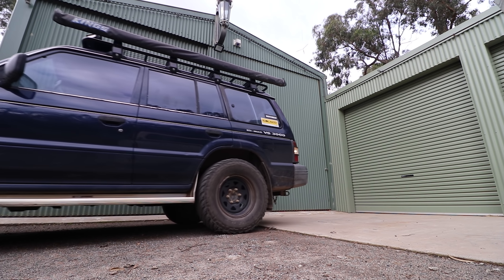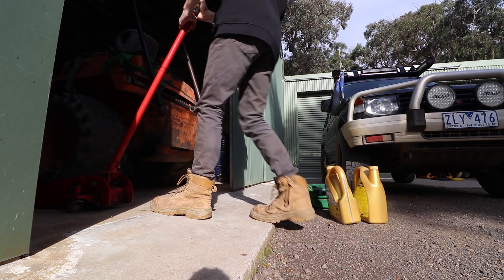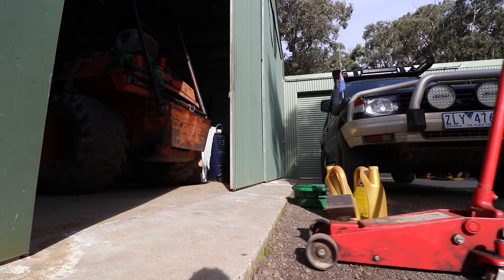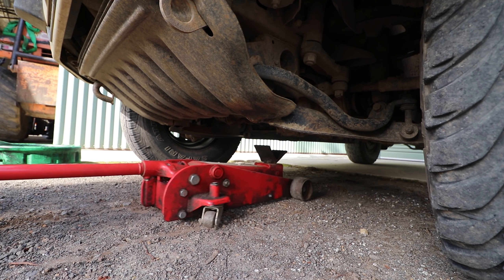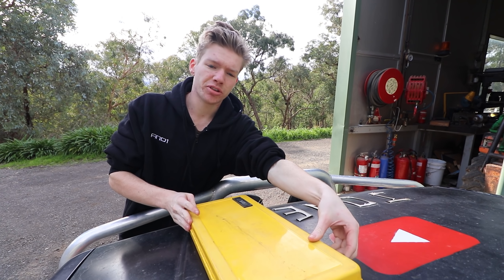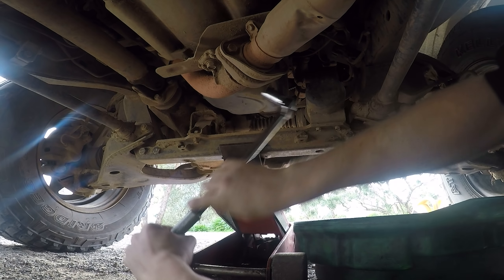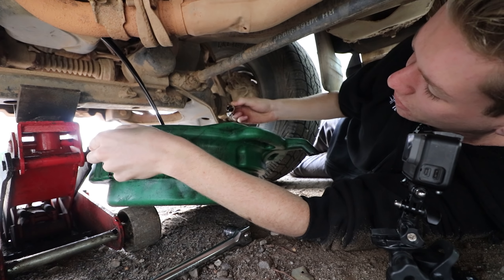So yes, 15,000 kilometres without a service. Look, it's not recommended, but unfortunately sometimes that's just how it goes when I'm lazy. Alright, so first we're going to drain the oil.